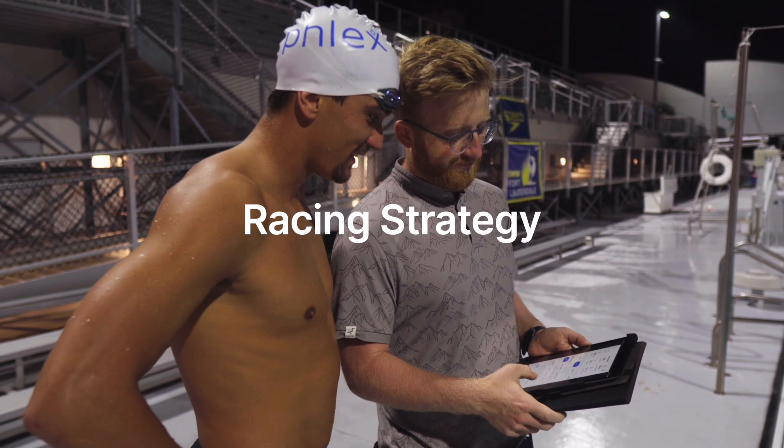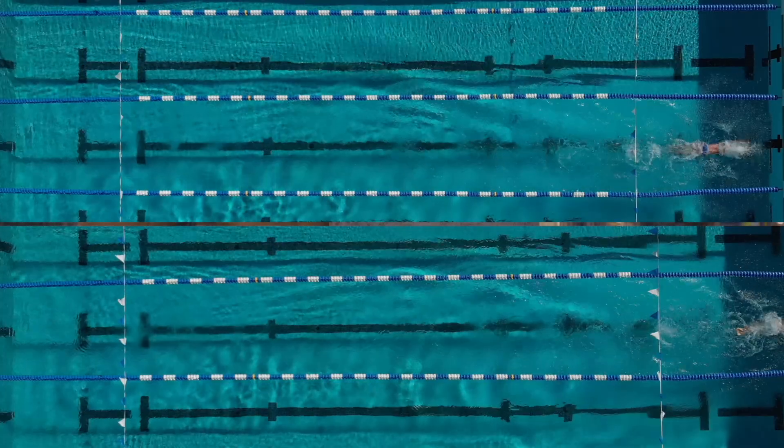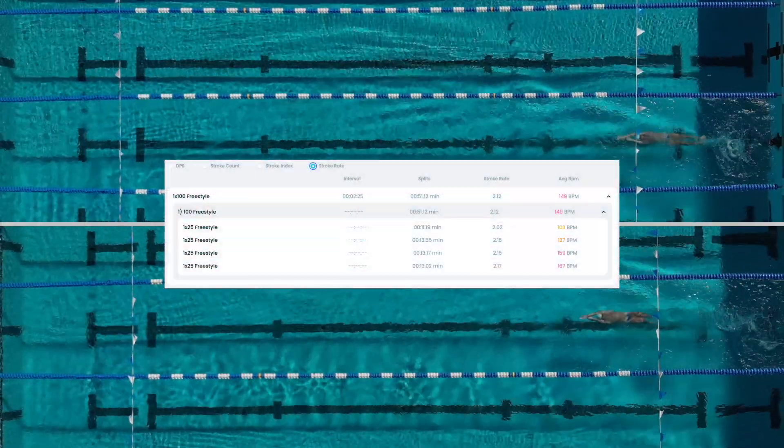Racing strategy: by noticing your heart rate data and race splits, you can better understand how to race — where you can try harder or where to back off for energy preservation.